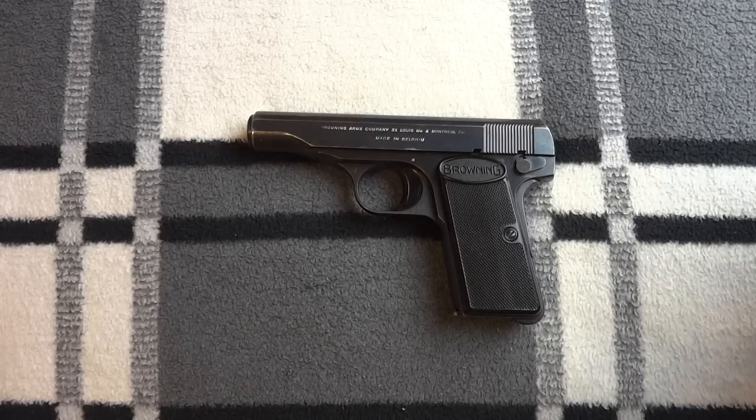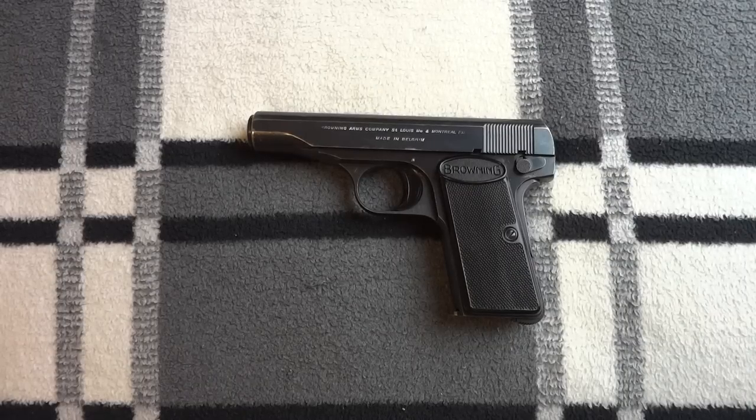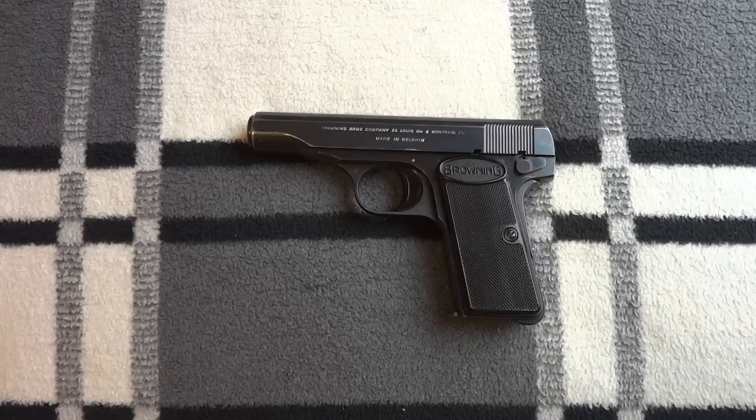Ryan Hamm here, introducing you to the Browning Model 1955, itself just an updated version — or really almost identical to — the FN Model 1910, designed around 1910 or before 1910 by John Browning.